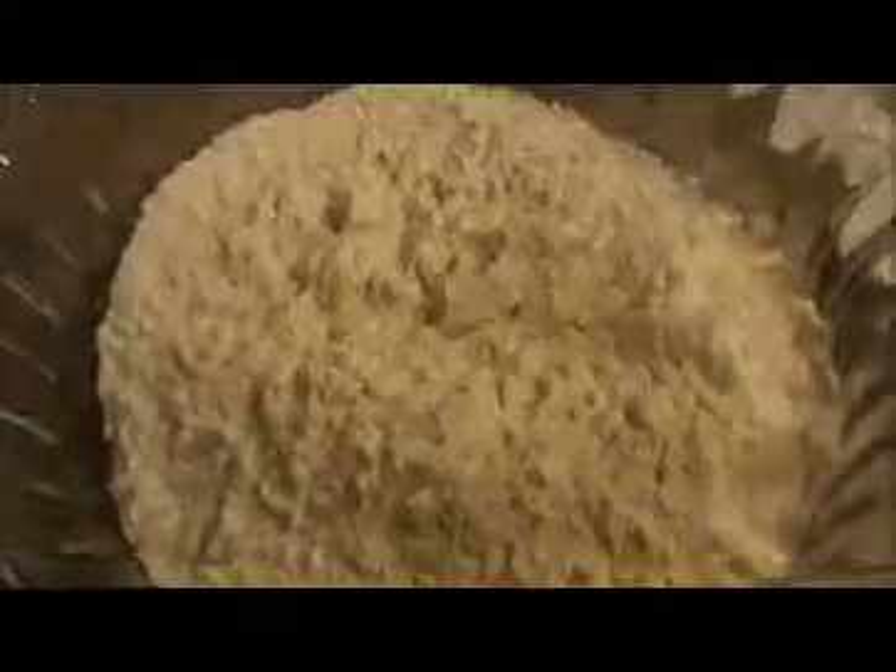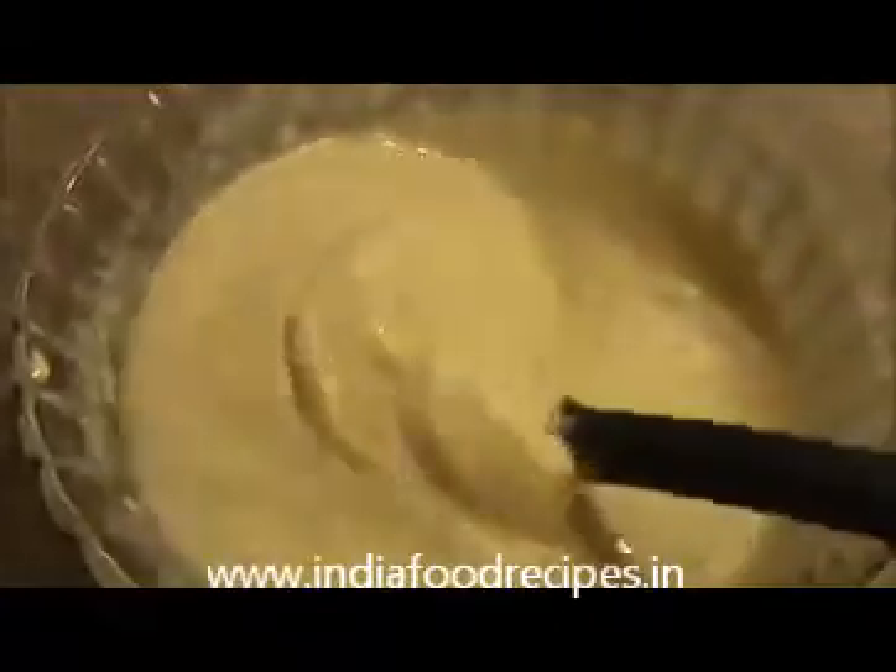To prepare the blueberry pancake, take the all-purpose flour and add salt, baking soda, and baking powder. Mix everything together first, then add the egg and buttermilk to make a nice batter. Our pancake batter is ready — look at how smooth it is. This is the right consistency.